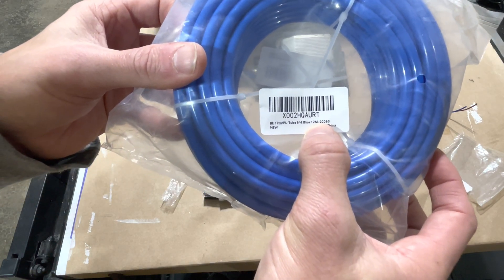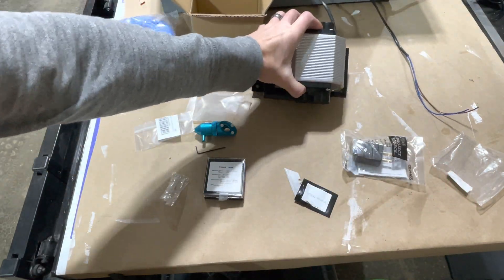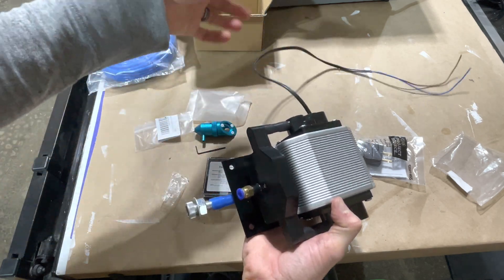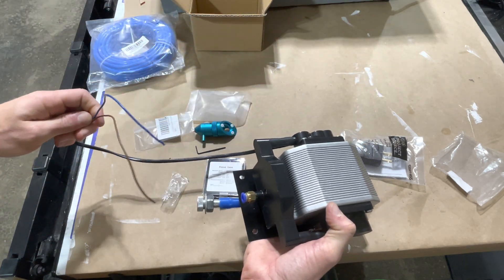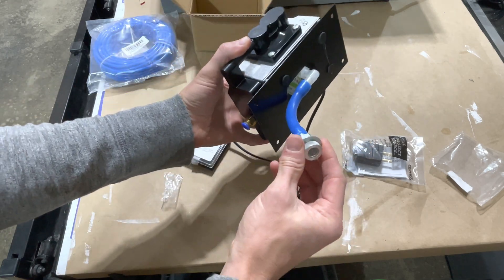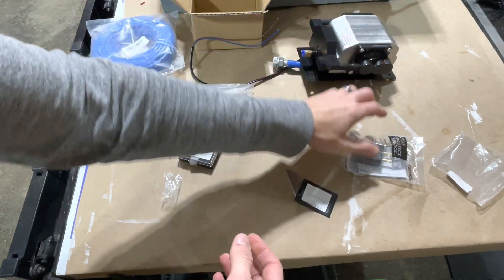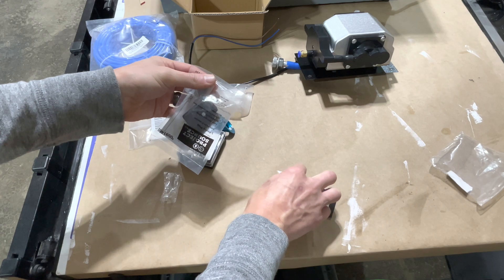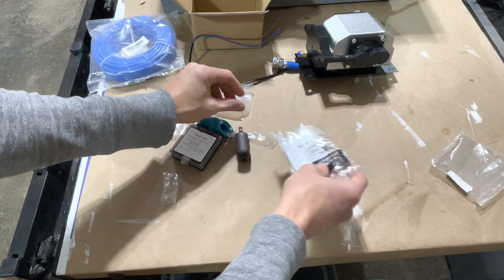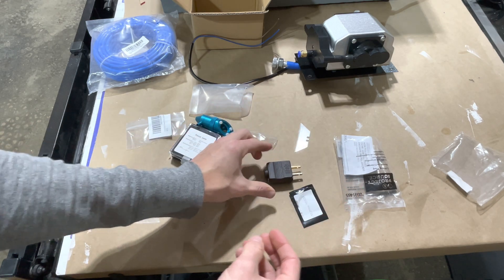Next you're going to need some air assist tubing. This specific tubing is hard and rigid, which keeps it from getting pinched in the drag chain since we're going to feed it through there. This is my actual air pump — one I pulled off my previous laser. There are a million options on Amazon, but they're basically aquarium pumps. I've got a little plug that I'm going to wire up so I can plug it in.